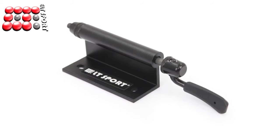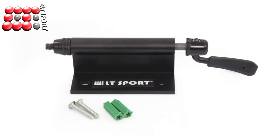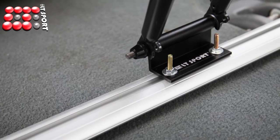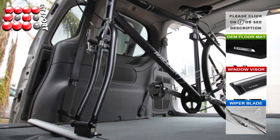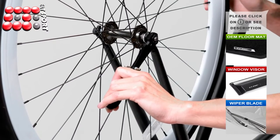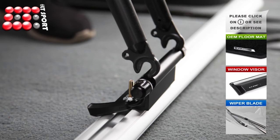This bike fork mount is built with high-strength anti-rust steel. It allows you to securely transport a bike on a van, truck, or securely store a bike just about anywhere. It only suits bikes with quick-release front wheels, and the bike fork should look as the picture shows.